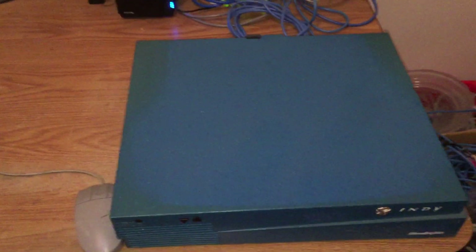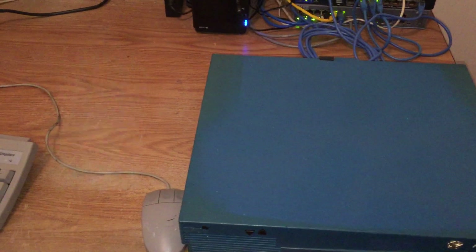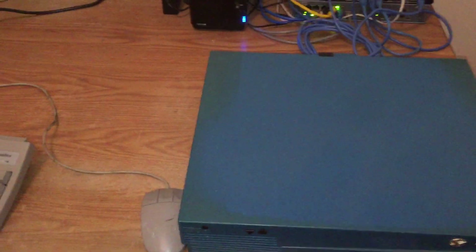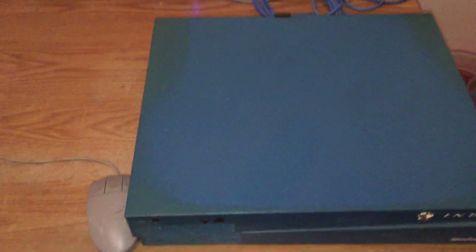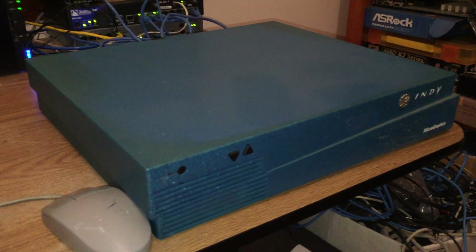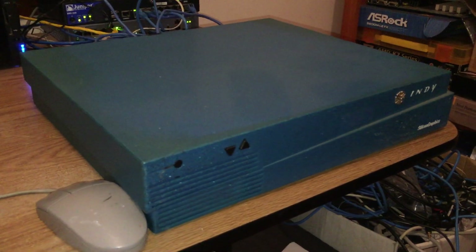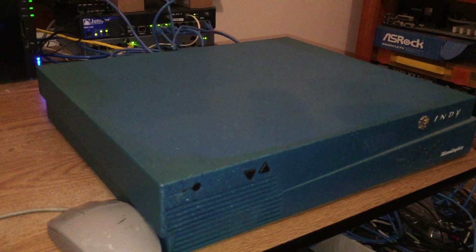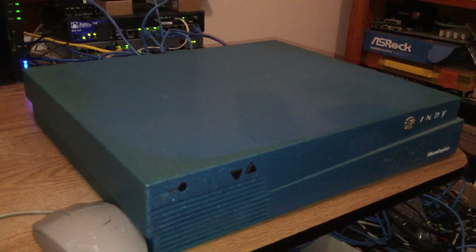Hi everyone. I wanted to make a video on some SGI hardware that I have. I'm a bit of a collector of old computer gear, a bit of a retro nerd. I've been collecting SGI gear for a while just because it's a bit different. It was very expensive back in the day and it's a Unix-based operating system, popular in the 80s and early-mid 90s for doing 3D graphics and rendering.